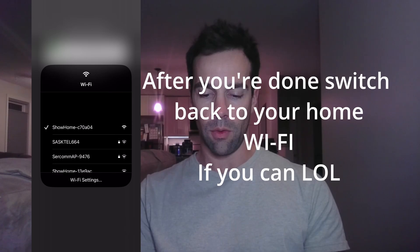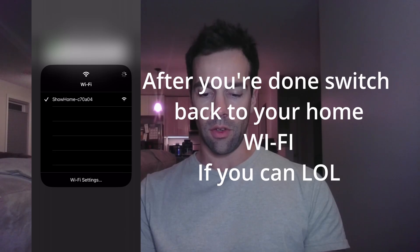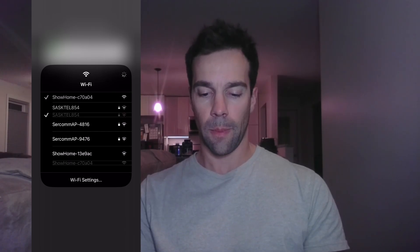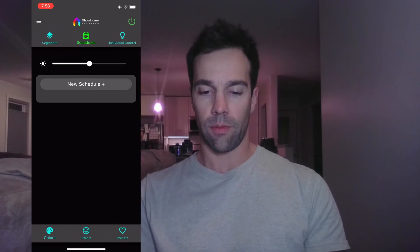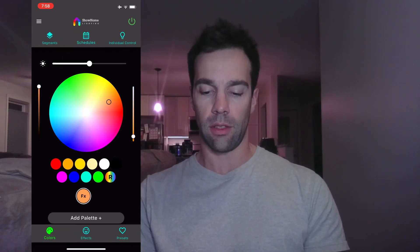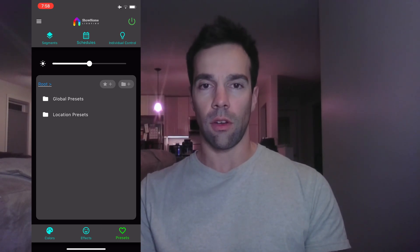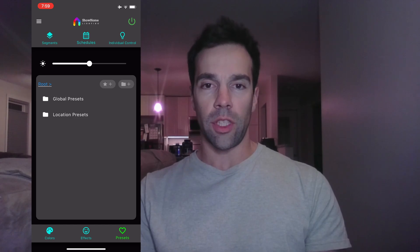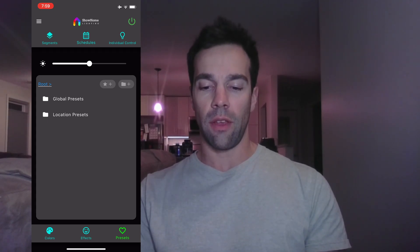My home network wasn't showing up for a moment there — but there it is; technology, right? Now the settings are updated with the new LED counts and the app should be working. If you have any questions or comments, leave them below, or reach out to me at steve@showhome lighting. We usually get back to you within 24 hours if not right away. If everything's good, enjoy using your lights!